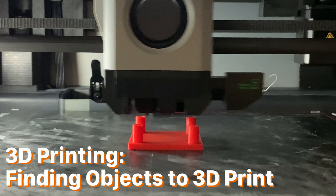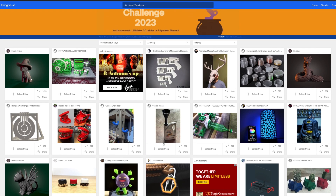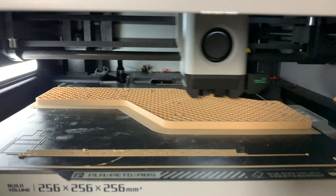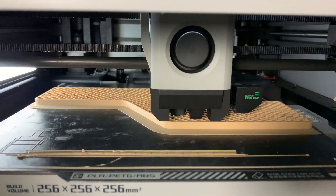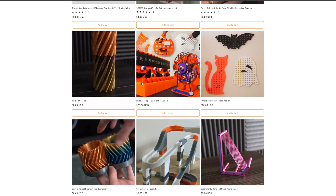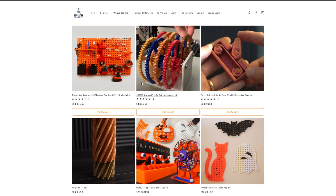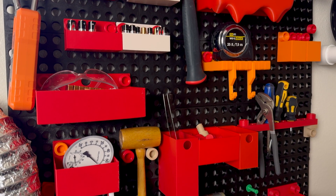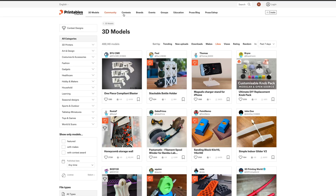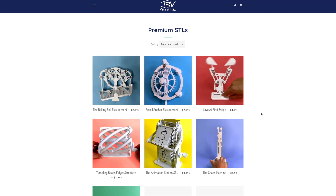Now let's jump into 3D printing your first object. You can find tons of 3D models available to print on websites like Thingiverse. However, not all 3D models are created equal and some might be a lot more difficult to 3D print. In addition to helpful guides, our website 3DPrinterAcademy.com has a ton of really easy models to 3D print. Our most popular STL design is Threadboards, the 3D printable organizational system for everyone. Other great places to find STL designs include Printables.com, Cults3D.com, and a shoutout to JBV Creative.